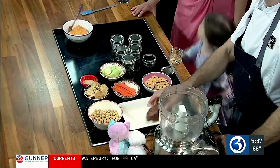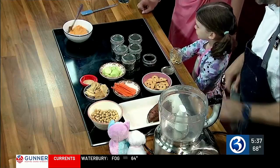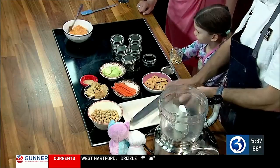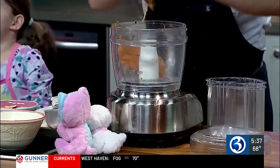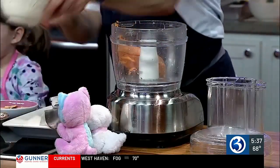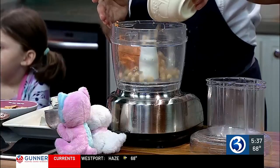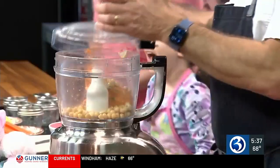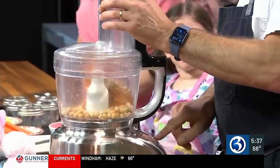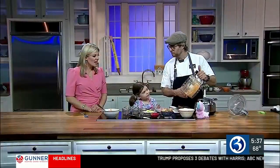You need a baked sweet potato — it's better if they're chilled. Open it up, take the peel off, and squeeze it right into the food processor. Add a little bit of chickpeas, which are obviously great for you, and then a tiny bit of tahini. Blend it all in a food processor and that's basically what you have — a nice smooth hummus.